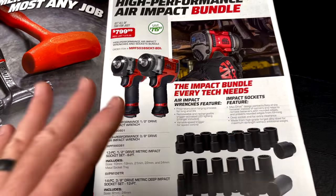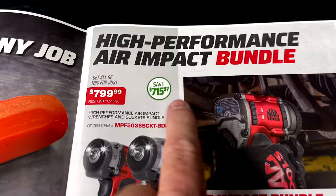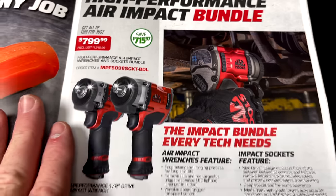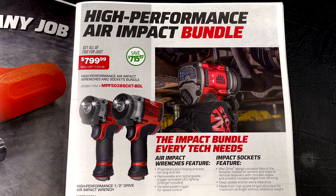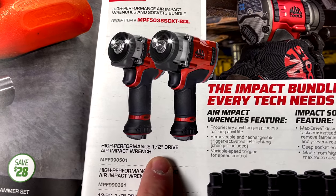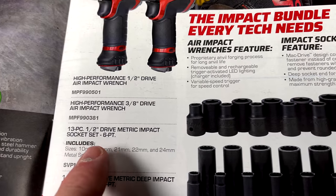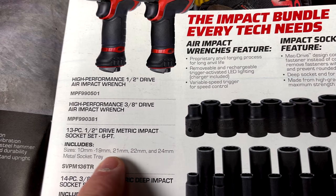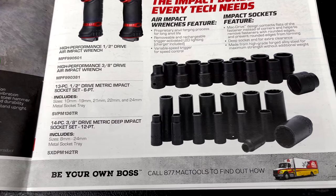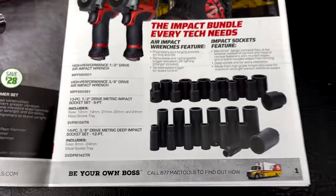If you're looking at adding a Mac air impact to your arsenal, here is the deal you want to pay attention to. You're saving $715.97. That is $799.99 for this kit. You get the high-performance half-inch drive air impact, the three-eighths impact, the 13-piece metric six-point impact socket set going from 10 to 19, then 21, 22, 24 in a metal socket tray, and the 14-piece three-eighths drive deep impact set — a 12-point set from 8 to 24 in a metal tray.